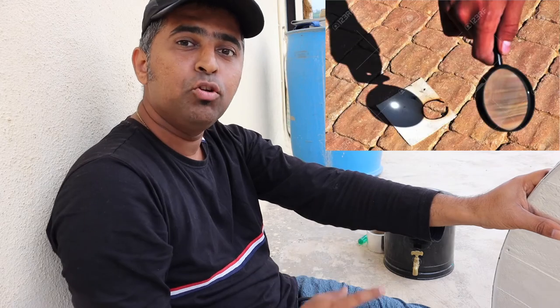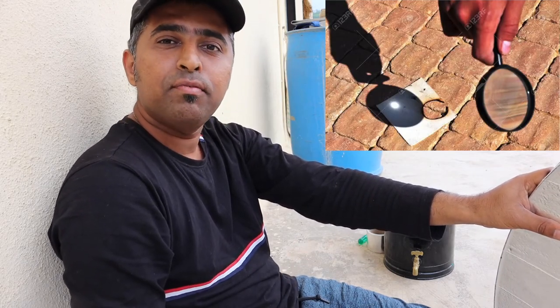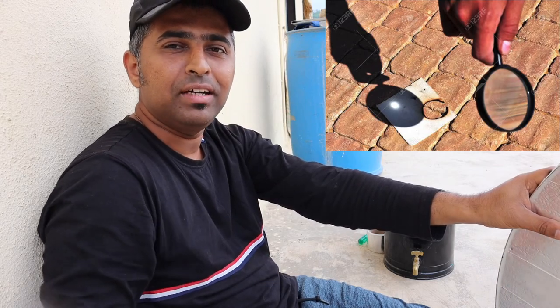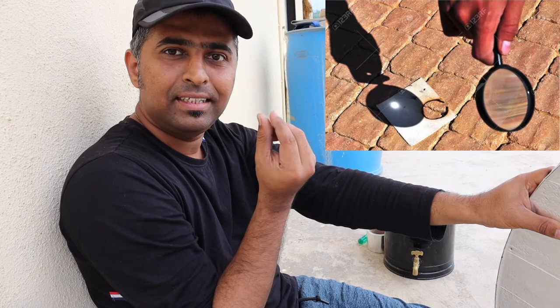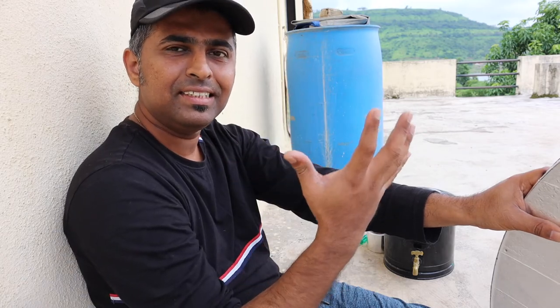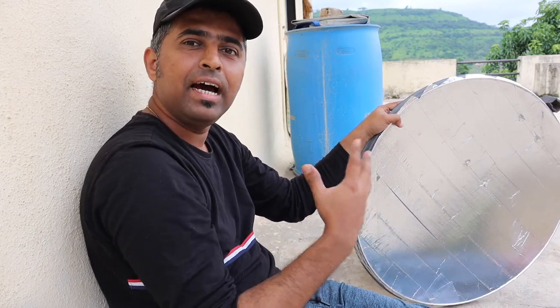When you were a child you must have used a magnifying glass to make fire using sun rays. It concentrates light at one place, raises the temperature, and causes fire. That is precisely what we will be doing here, but in this case we will be reflecting light and concentrating it. So first of all, let's understand how this works in our DIY.